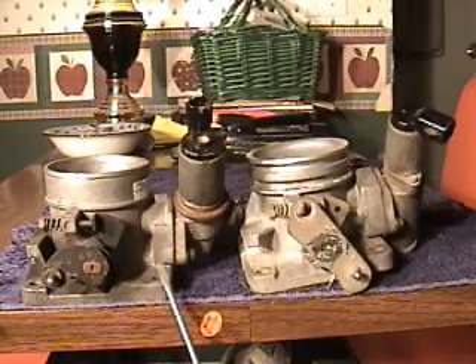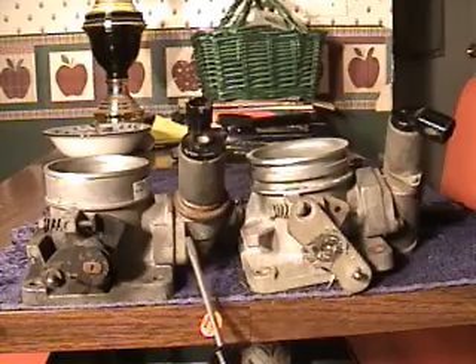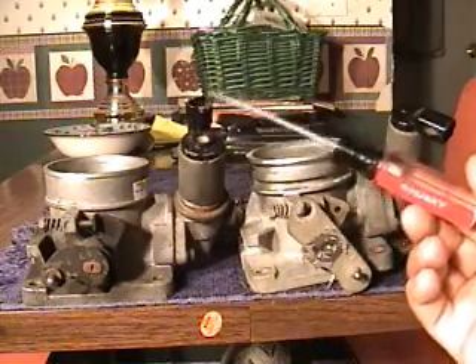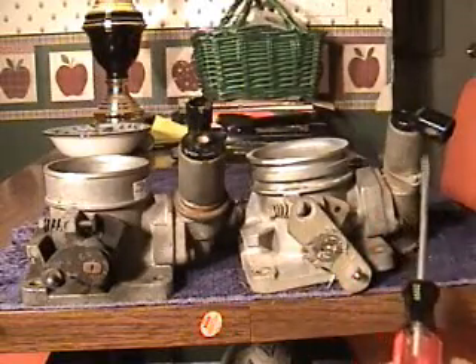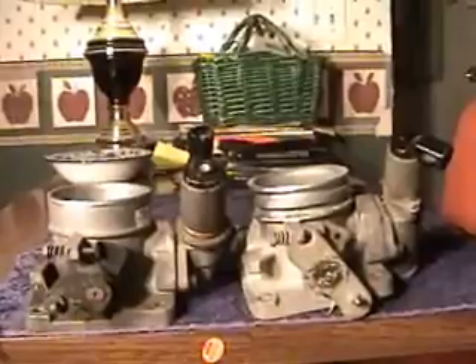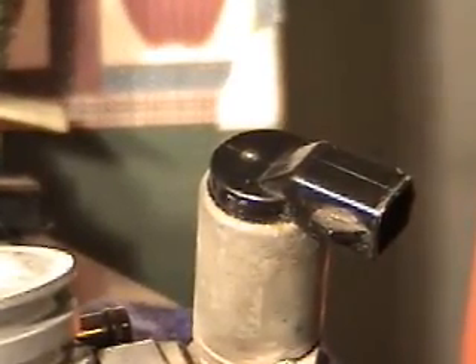The first modification, which is real simple, is swapping out the idle air control motor. The reason we're swapping it out is that the area where the harness plugs in on the Mustang will not plug into the Explorer unit because it's different. So just unbolt it and swap it out with the Mustang idle air control motor. As you can see, the Explorer and Mustang connectors are totally different, and the Explorer one will not plug into the wiring harness on the Mustang.